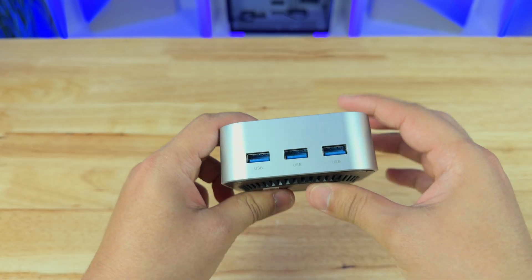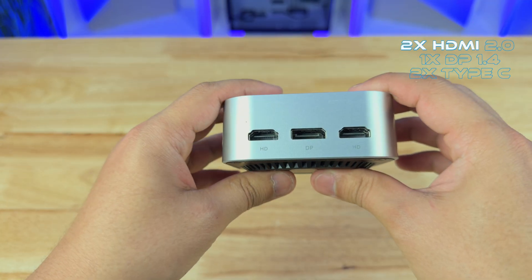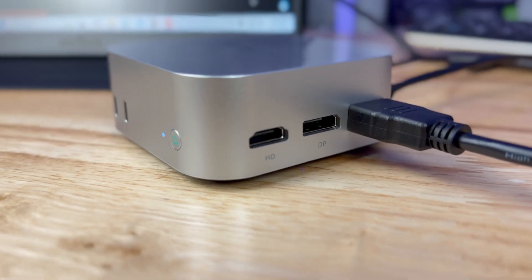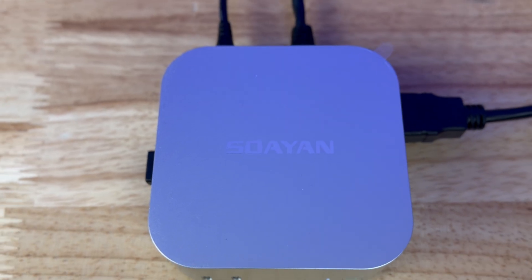Or you could just go wireless. For ports, we have three USB 3.2 Gen 2 which can transfer up to 10 gigabits per second, two HDMI 2.0 ports, one DisplayPort, and two Type-C ports — all in a super compact, tiny form factor. This makes the Soyeon mini PC great for light office work, schoolwork, entertainment, and more.